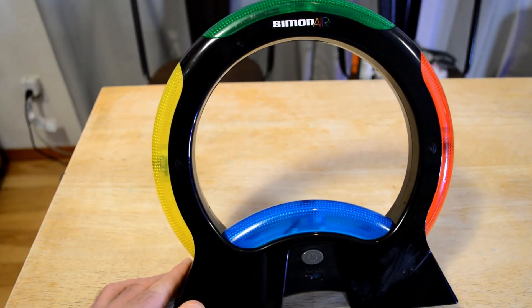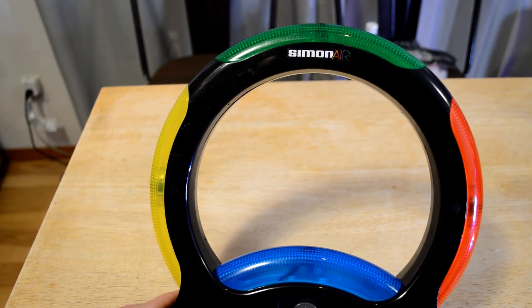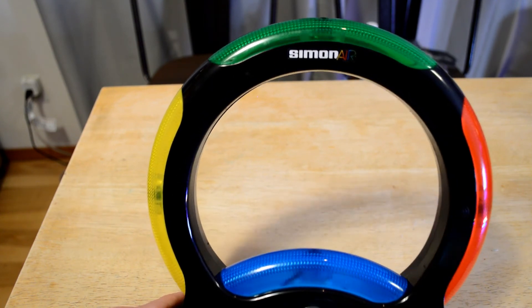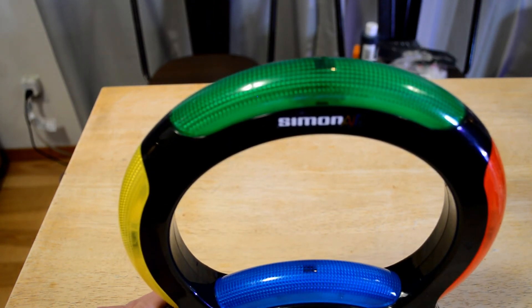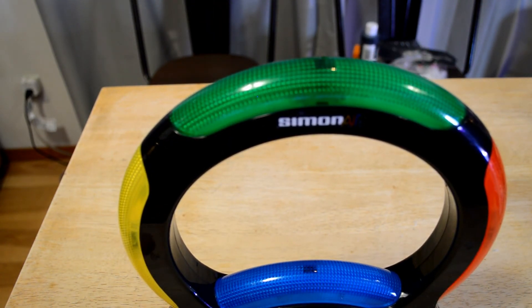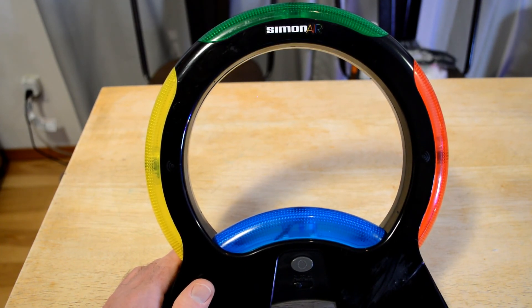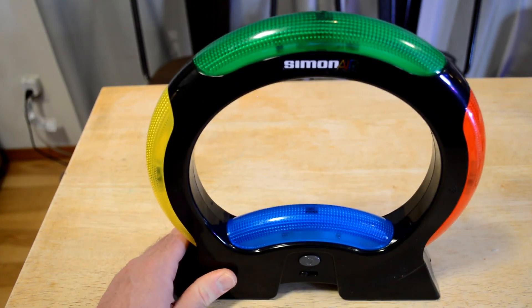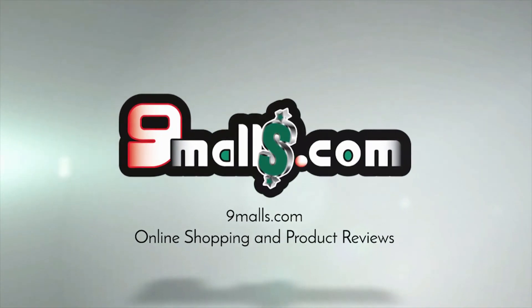Let me know — what do you think? Would you get this? Are you a Simon Says fan? Do you have it? Thanks for watching my Simon Air review. Until next time, I'll see you later. If you like my videos, please consider subscribing and supporting my content. I have a Patreon — consider supporting at patreon.com/9malls. Thanks for watching everyone, until next time. Bye.